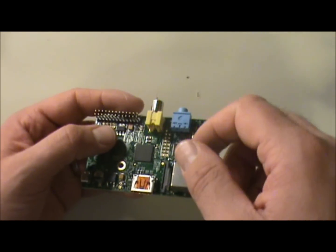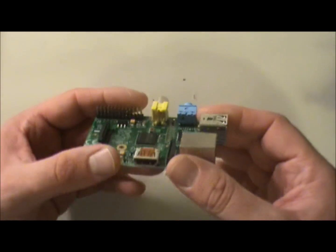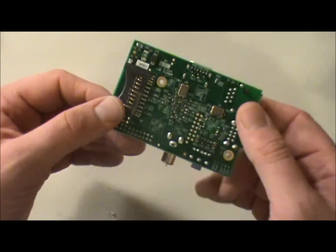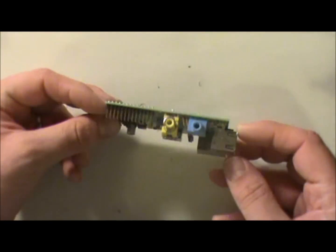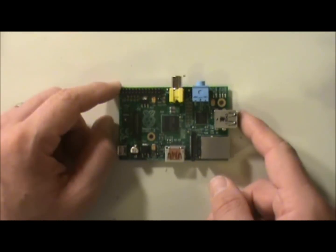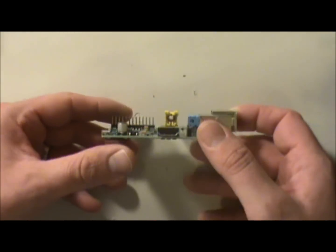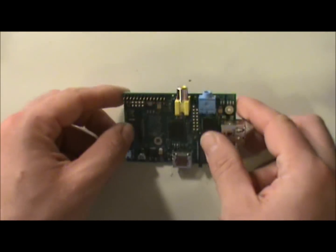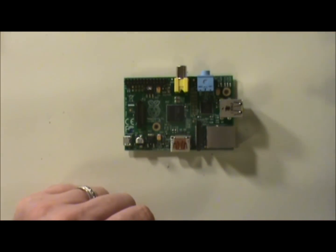SparkFun Electronics also has these, though like I said they only get lots of about 20 so you have to be quick if you want one. That's kind of where we're at. We've got a Raspberry Pi and the next few videos will hopefully be about that soon. Take care guys — I hope you're having a good time, continuing to code, experiment, and develop. I think that ought to do it. See you guys!